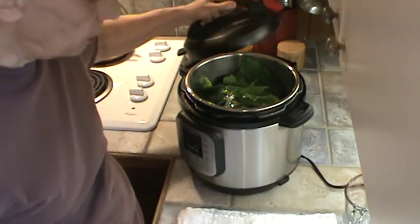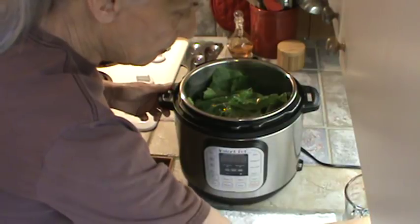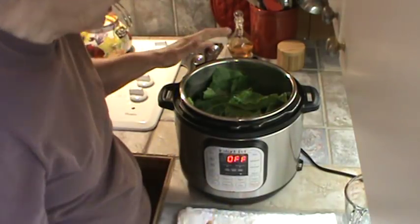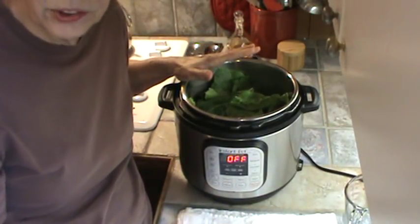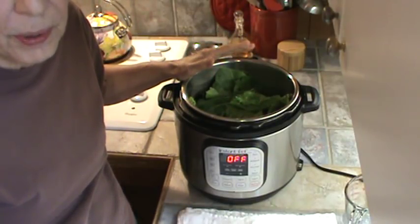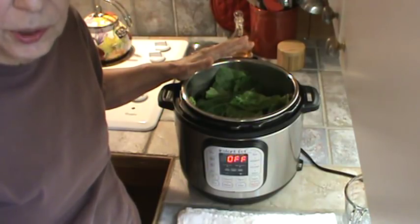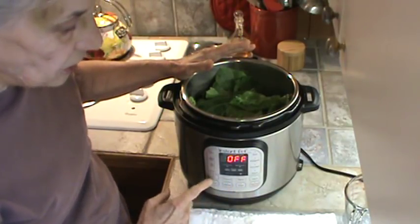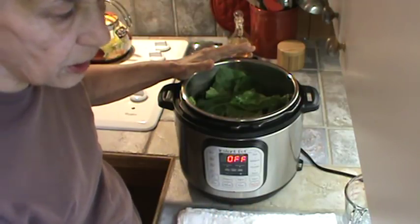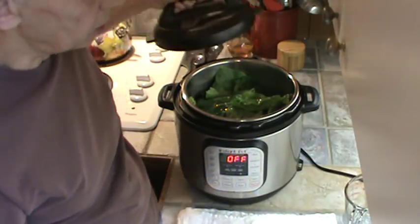Now I've got the Instant Pot — let me turn it around so y'all can see. If I use my regular stovetop pressure cooker, collards will actually cook in that in about three minutes, same with cabbage and fresh green beans. But on the Instant Pot, I don't think the pressure ever gets up that high — but it still works.